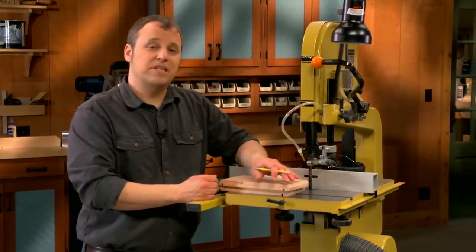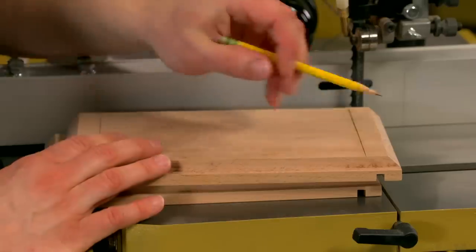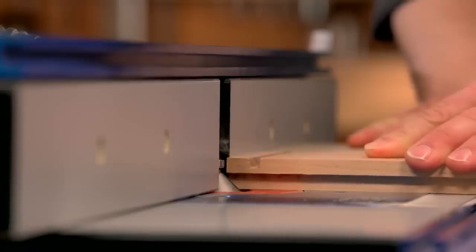Finally, it's time to step over to the router table where you'll rout a chamfer on each end just to ease the edges a little bit.